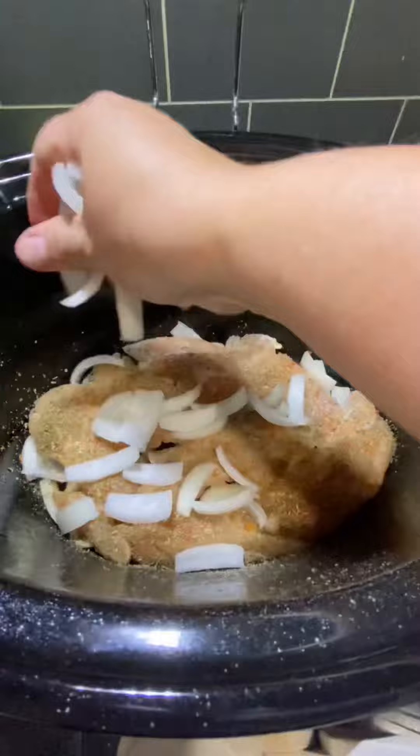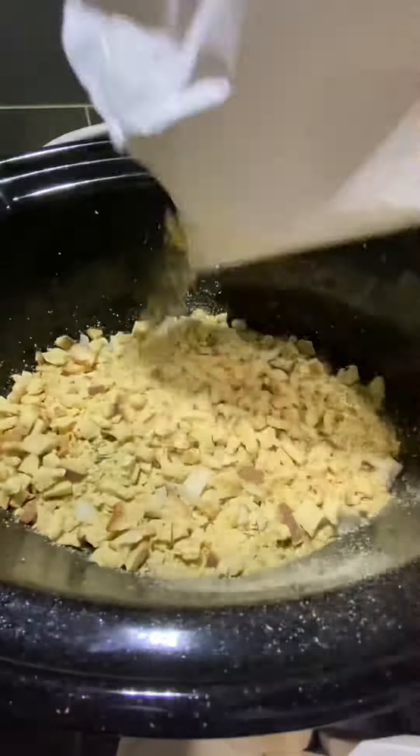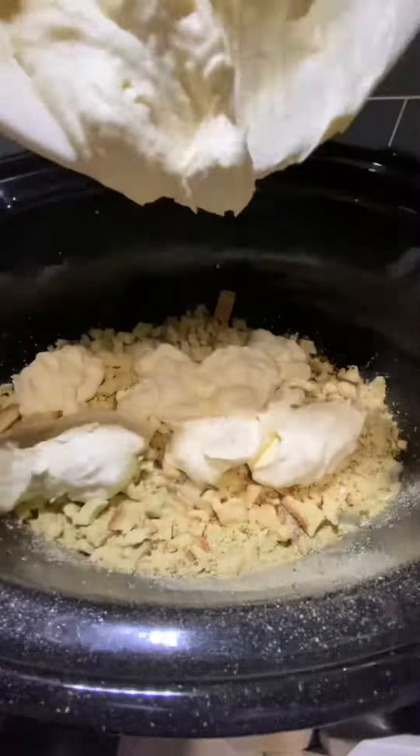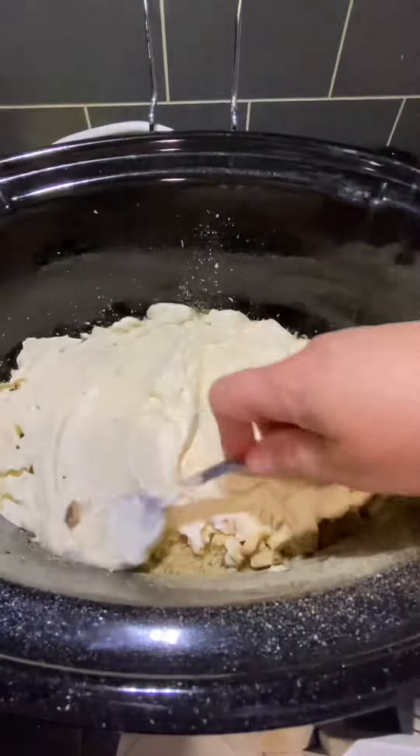Next, you'll need to finish adding the rest of your sliced onion on top of the chicken, and add the chicken flavor stovetop on top of everything in the crock pot. Then top it all off with the mixture you created beforehand with the chicken broth, sour cream, and cream of chicken soup. Spread it on top as evenly as possible, but it does not have to be perfect.